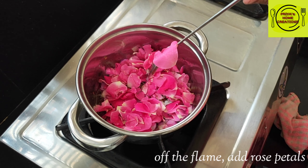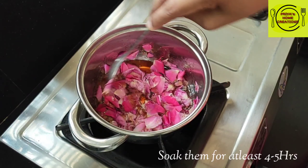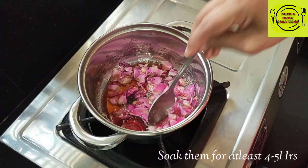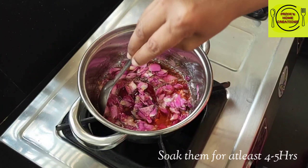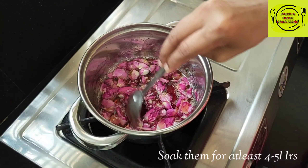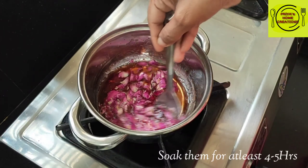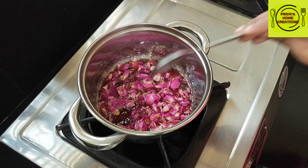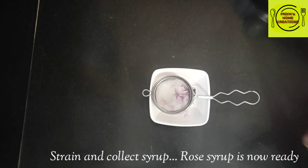We will soak the rose petals in water for 4 to 5 hours to make sure we get this flavor into the sugar syrup. We will use the rose petals and let it sit for 4 to 5 hours.